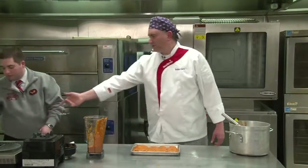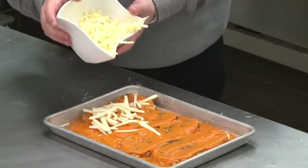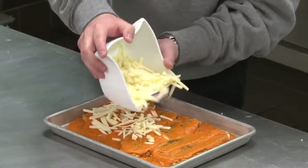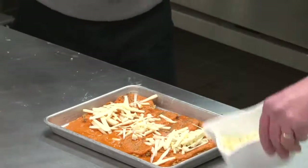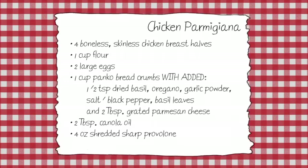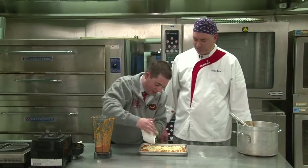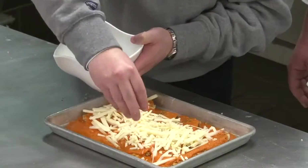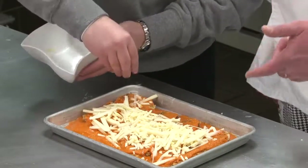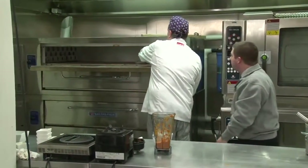And then the sharp provolone — this is the key to it all. We're Philadelphifying this chicken parm right here. I never really thought of sharp provolone as Philadelphian. Let's get right in there — use all the cheese, the more the better. I'm a big fan of cheese. All right, that's pretty good — we're going to stick it in the oven.